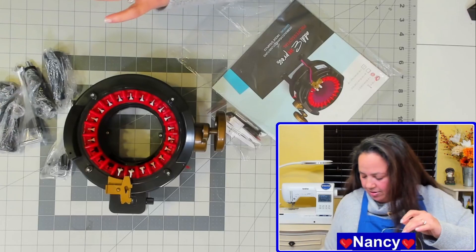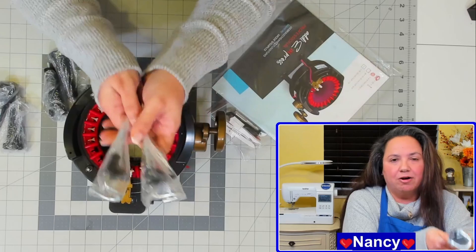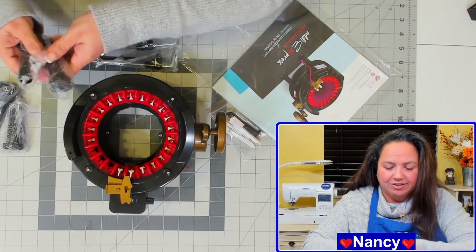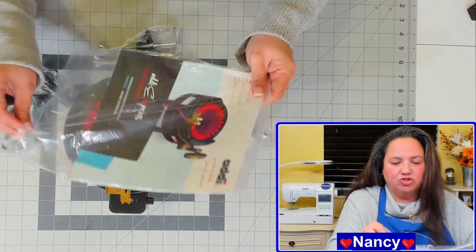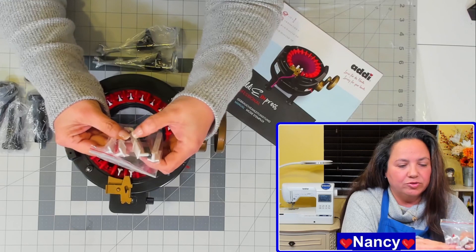Looks like I also have on here the two clamps that'll clamp onto the table. This is similar to the 46 Pin Needle Machine — it also came with clamps, and these clamps are a lifesaver because they prevent the machine from shifting around as you are trying to crank away on your project. So I really like these clamps. And it looks like here are the little legs and it does give you some extra pins as well.